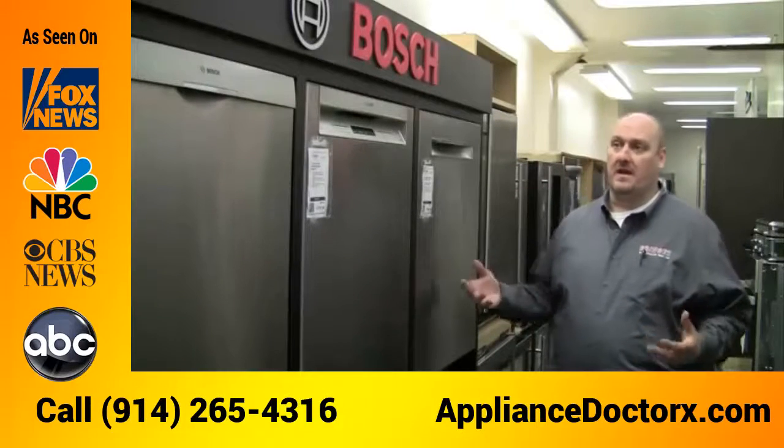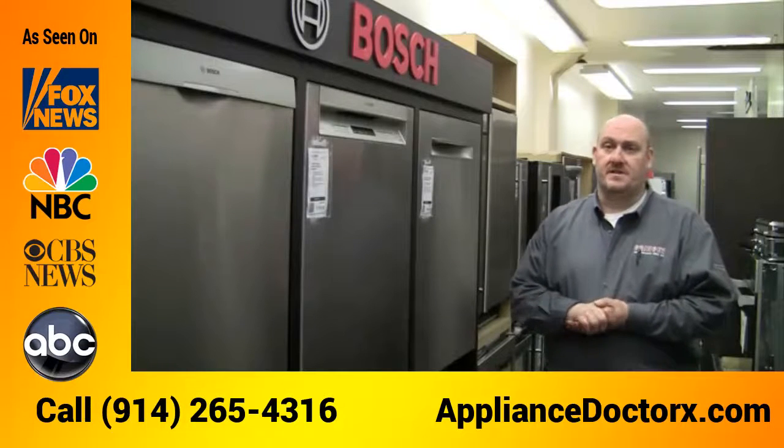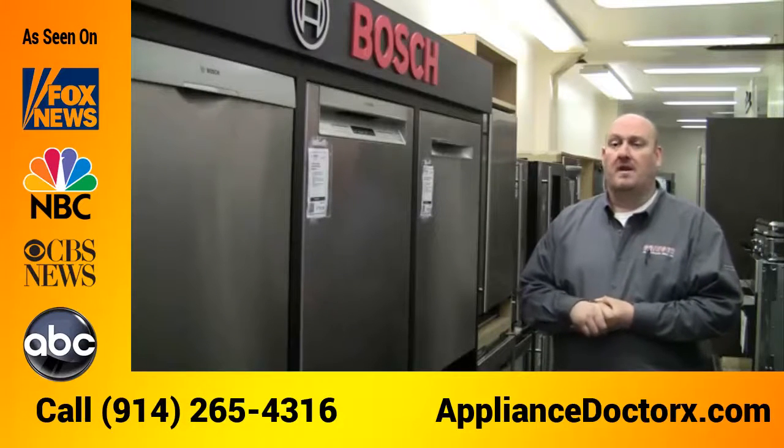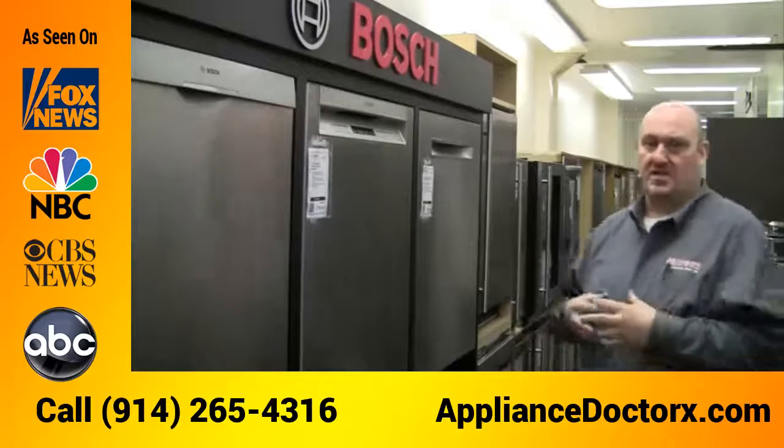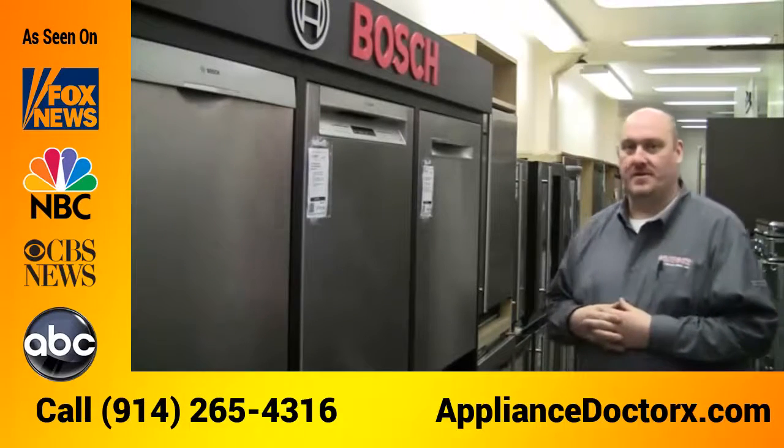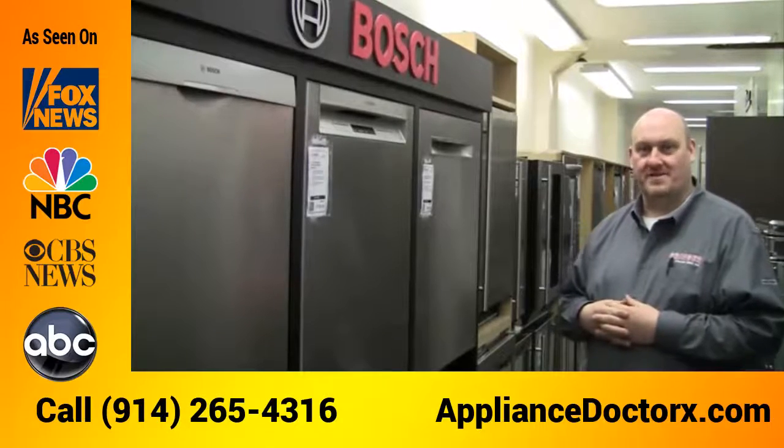Another big plus is it's made here in the United States, which makes it easy to get parts and easy to get service. This is Matthew from Grinches and Sons signing off — thanks.